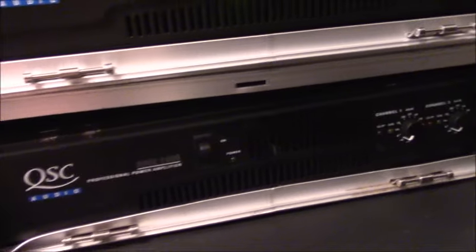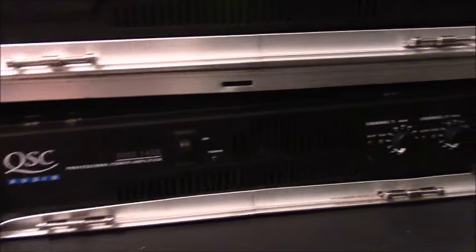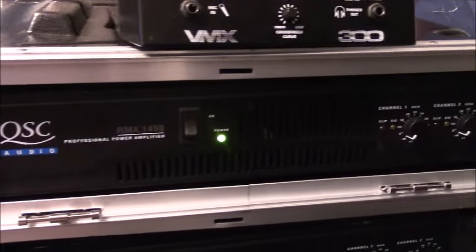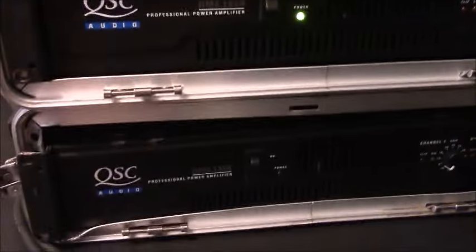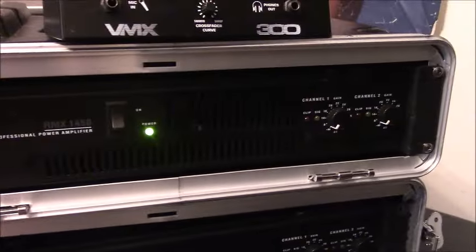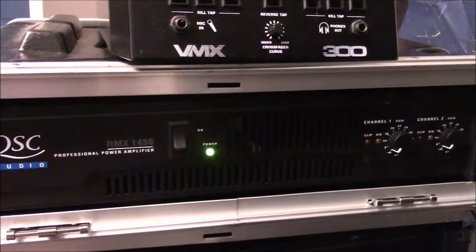I want to show you my power amps — these are my two QSC power amps that were used to power the speakers I just showed you. The top one was my main one and the bottom one was my backup. The bottom one is actually the one I've had since 2003 — the very first amp I ever had — and it later became a backup. These things weigh a ton. I'm glad that everything's gone powered now and I use my RCF speakers, so I don't have to worry about hauling these around. Still a good product, that's for sure.